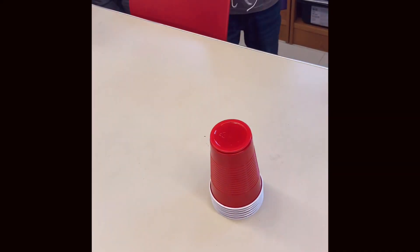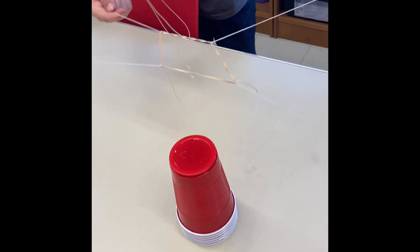Mission 2: take one cup from the stack with the rubber band and place it on the table.